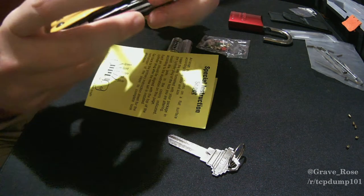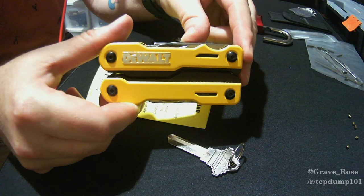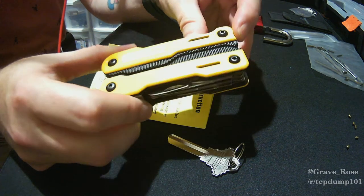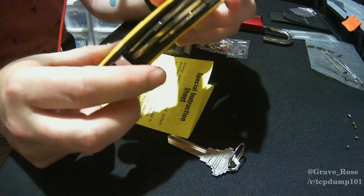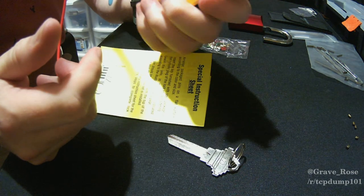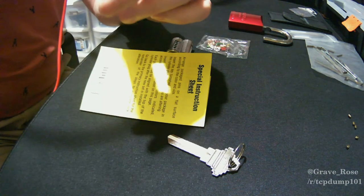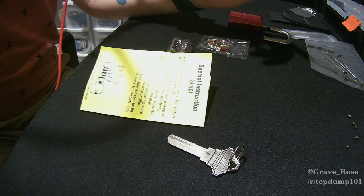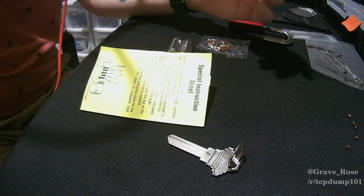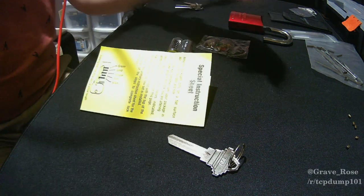This is a DeWalt multi-tool I picked up at Home Depot for about twenty or thirty dollars. It's got pliers, a knife, scissors, flathead and Phillips head screwdrivers, a file, and all sorts of good stuff. Whether you're a lock picker, a handyman, or a network engineer, having a multi-tool is definitely going to come in handy.